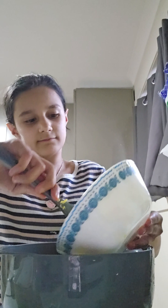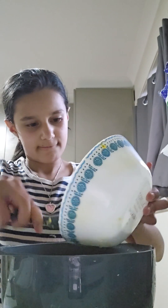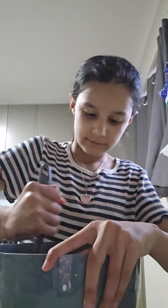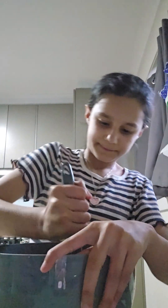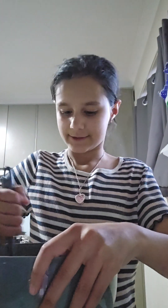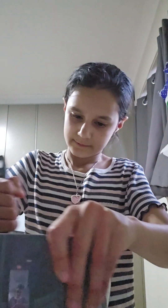Alright let's start. First you're going to tip the sugar and then butter into a bowl and we're going to mix this. Alright, that's what it looks like right now — it kind of looks like frosting, but I wouldn't eat it because it's just butter with sugar in it.